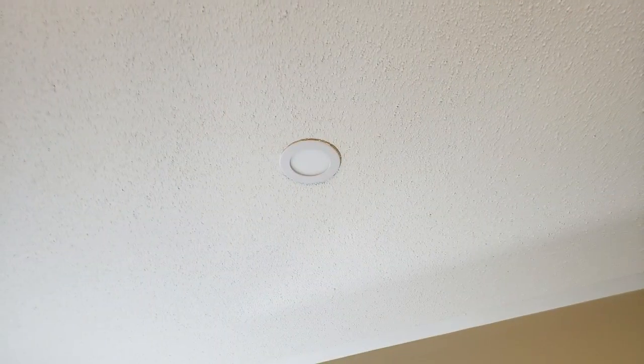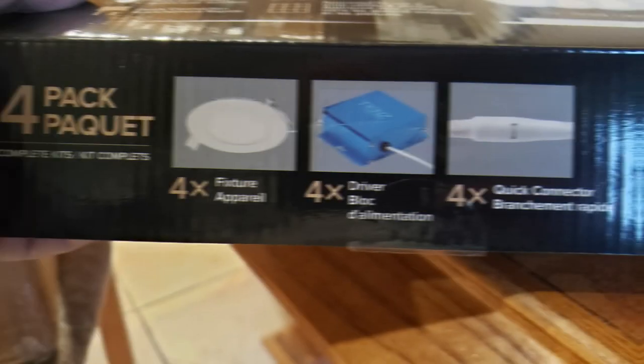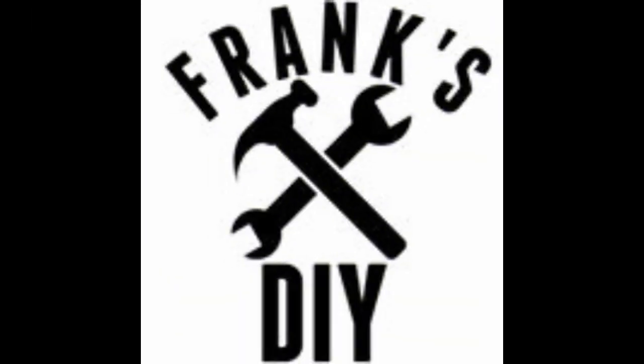I went with the 4000K — you can go with three, or they have five and six. The reason I went with four is it's nice and bright. They're nine watts per light, replacing my 50 watts, and a lot brighter, I may say. Great product. Thanks for watching.